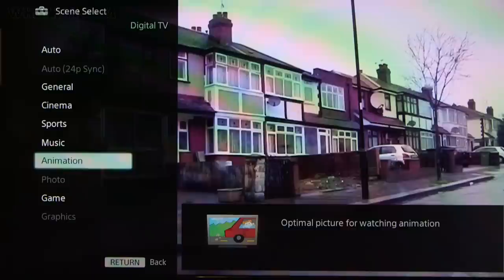If you'll be connecting an Xbox or PlayStation, you'll want to keep an eye out for game mode, which will optimise your TV for gaming.